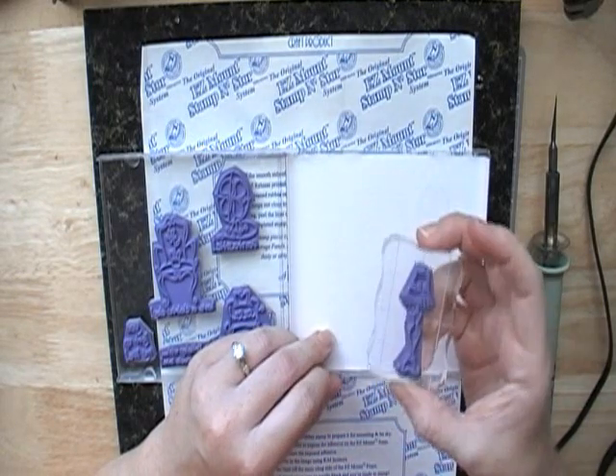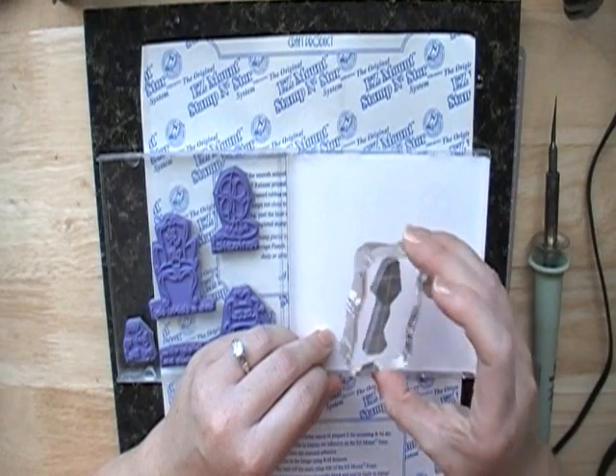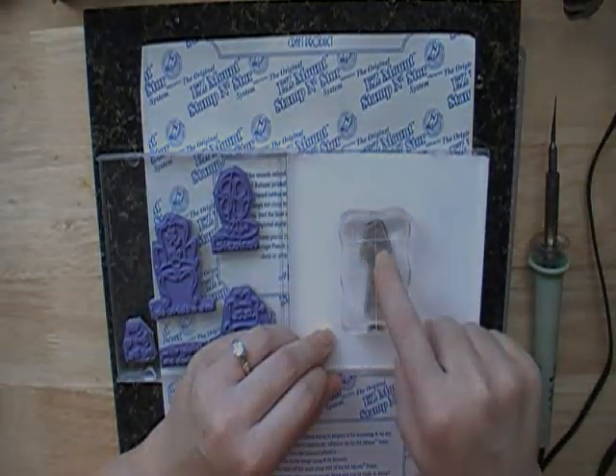I have about a hundred stamp sets now. The other thing I really like is that when you're using these acrylic blocks, you can see exactly what you're stamping.